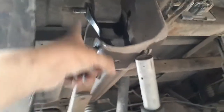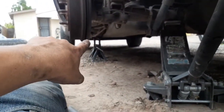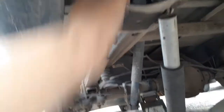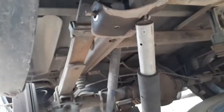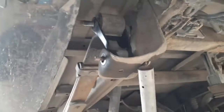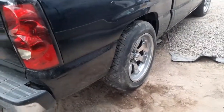Got the two bolts out. Now I just gotta lower the frame from the jack. Make sure you have your two stands over there on the frame. When you lower it, just take the bolt out — then the other one should just go up once you lower the frame. Then you should be good. Both sides are done now.